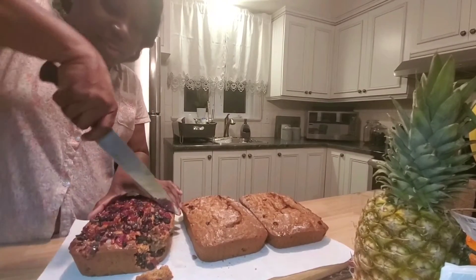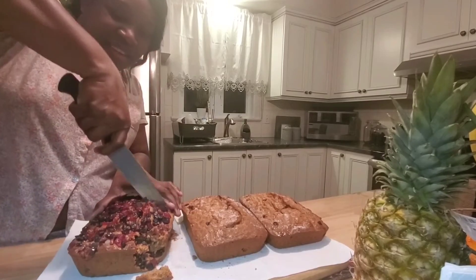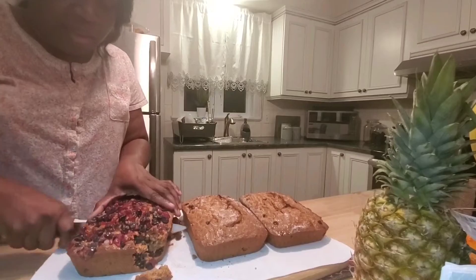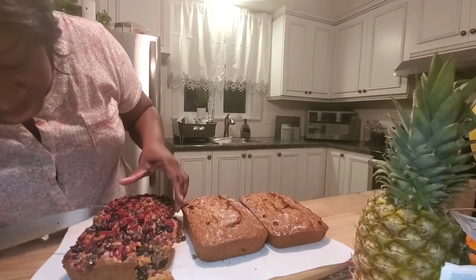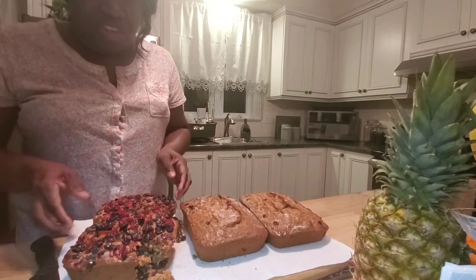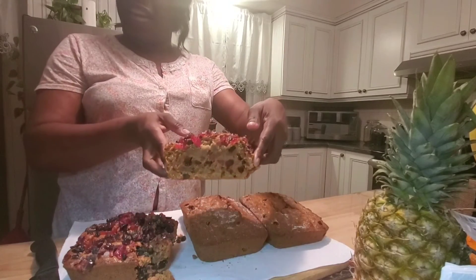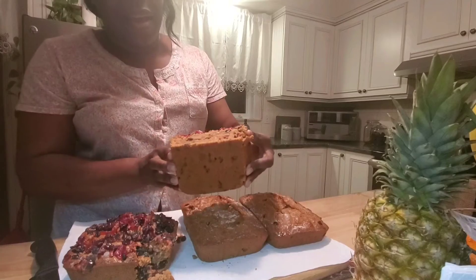We're going to cut it to see what's going on — it's still warm. We're cutting it just to see inside and see how pretty it is. It's pretty colorful!